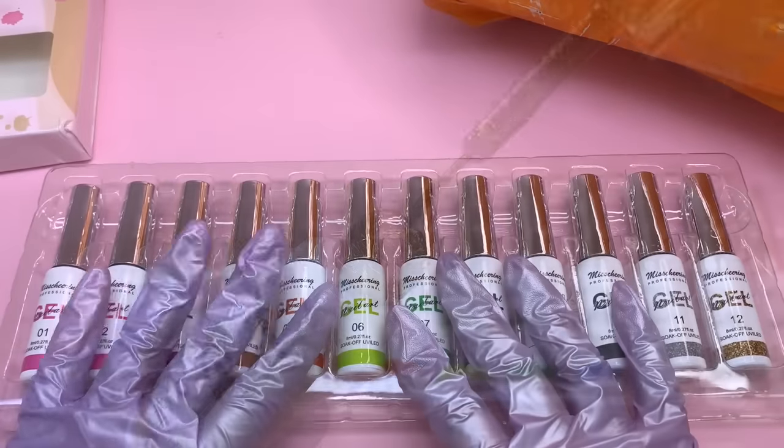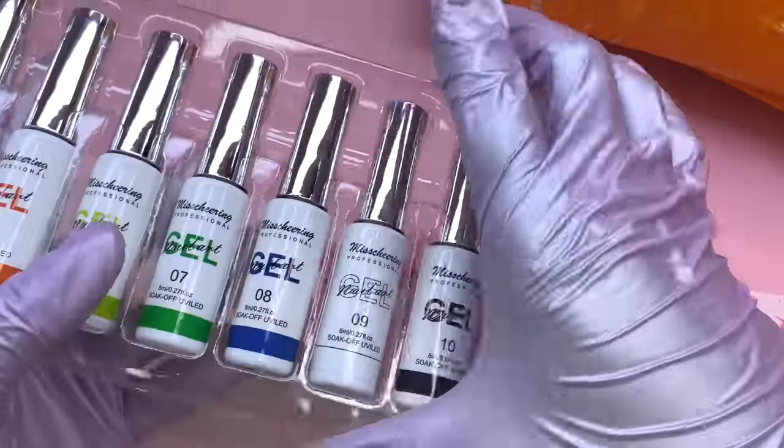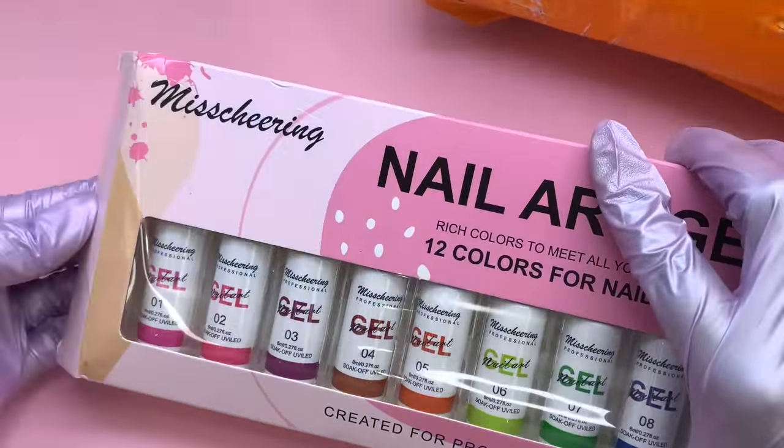Not only did it give you solid colors, it also gave you two different glitter or metallic colors — a silver and a gold — so that's always a plus just in case you want to spice up your design.